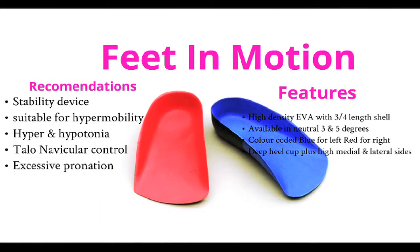Feet in Motion is one of our most popular devices. It is conveniently colour coded: blue for left and red for right. It is available in neutral, 3 and 5 degree posting.